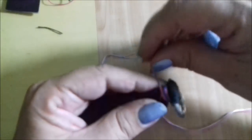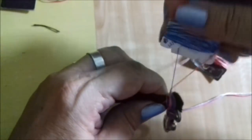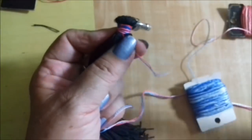Olha como ele ficou bem certinho. Depois que você já fez um tanto aqui — pode fazer mais ou menos, mais comprido, mais redondinho, do jeito que você quiser — aí vai da sua criatividade. Você vai cortar essa parte do fio que está no novelo. Cortamos.